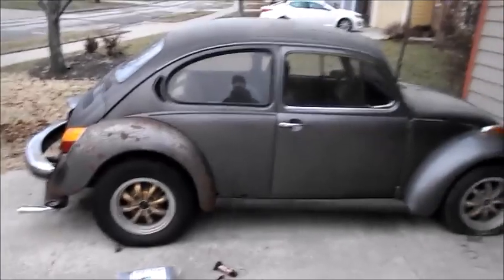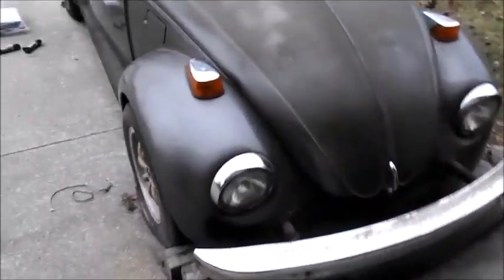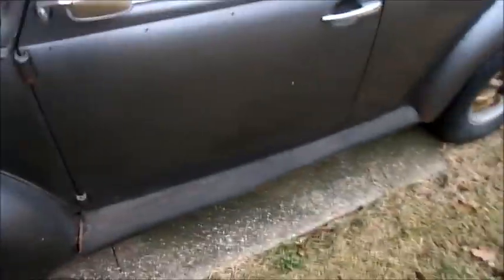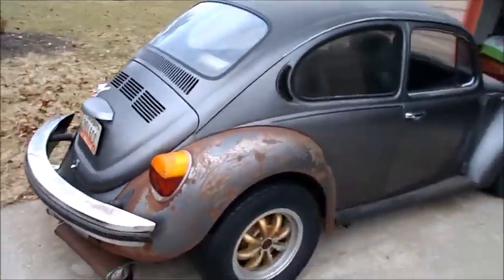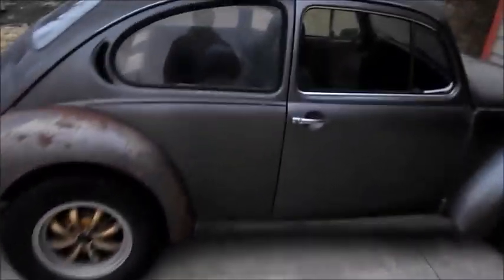There it is out from under the tarp. A little oxidation on that paint job, huh? People like to get a look at this sun bug. Want to see where the mice got to it? Mice poop, mice pee. Look at that — mice poop and mice pee. It's not bad.